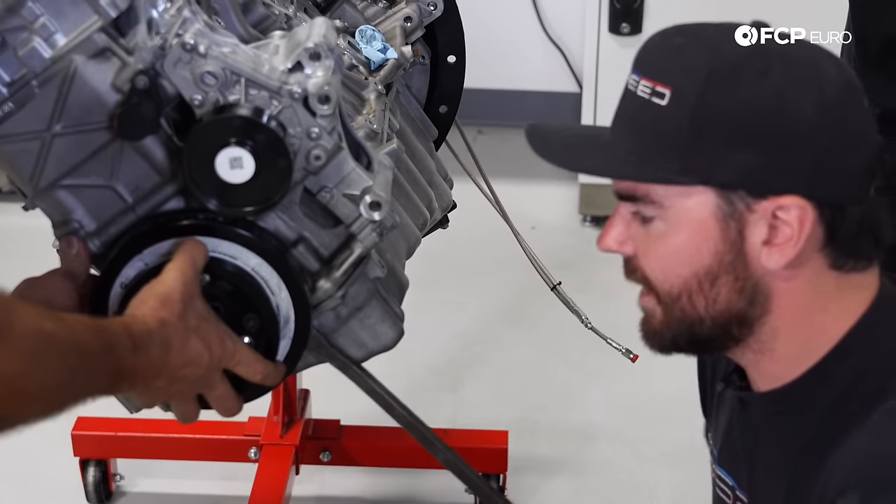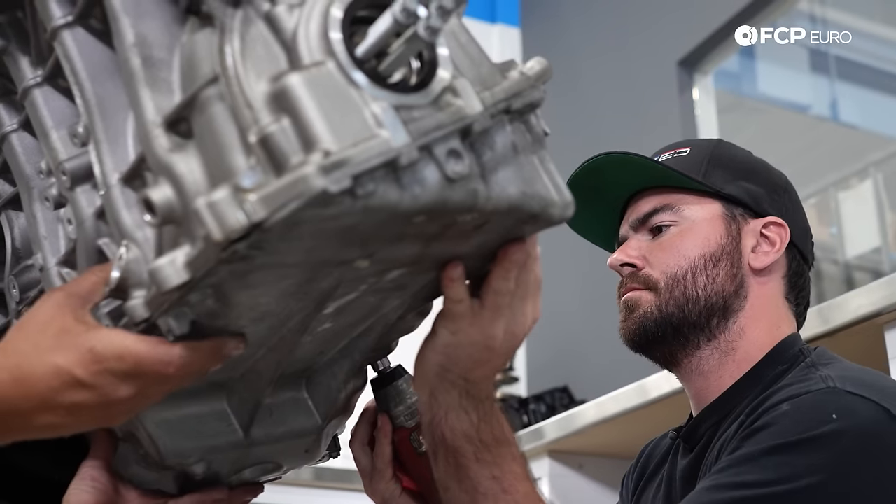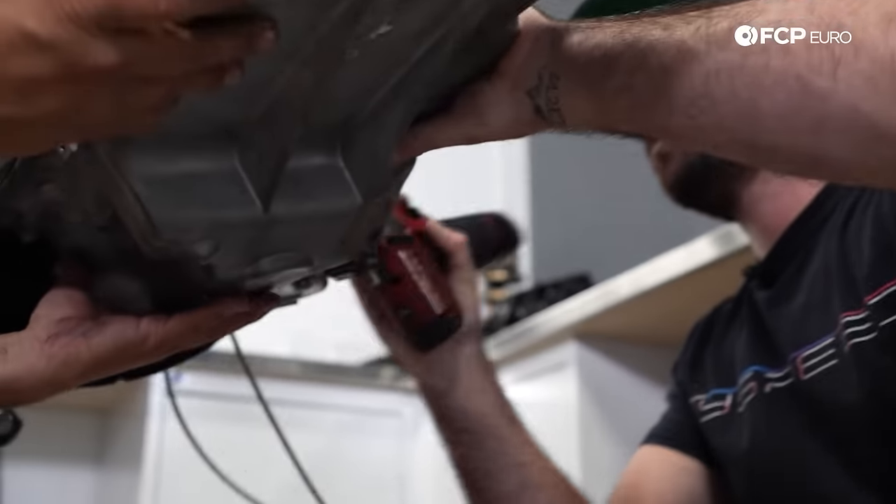Next up was oil pan removal. The spun bearing assumed to be the failure sits just above the oil pan. Any evidence of that failure would be found at the bottom of the pan in the form of some nasty metal flakes.